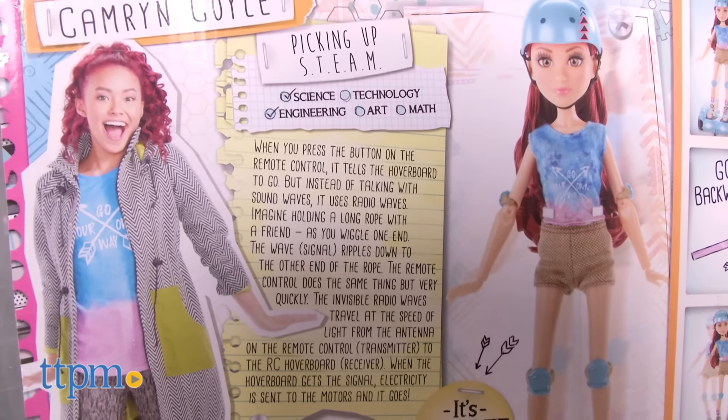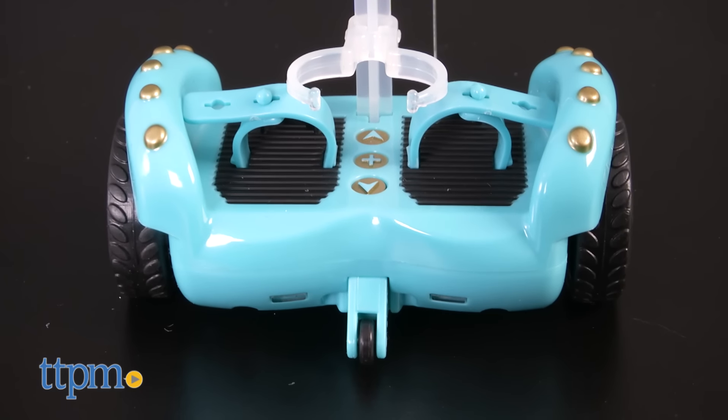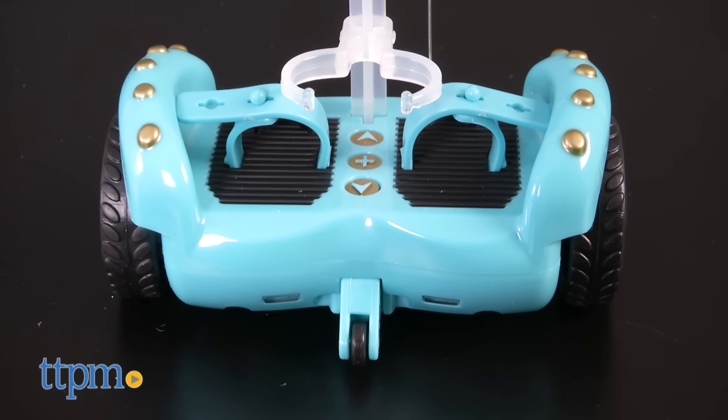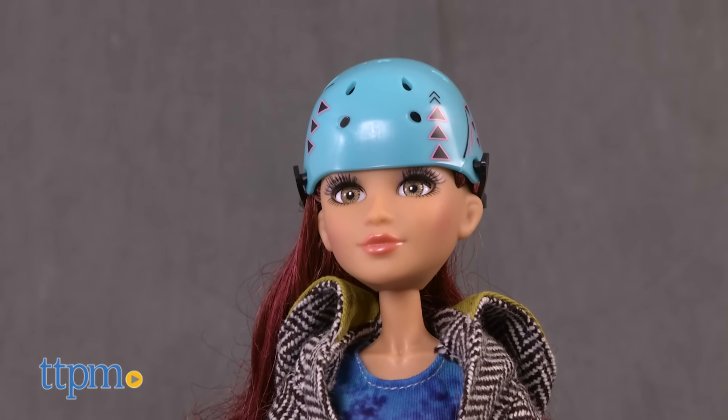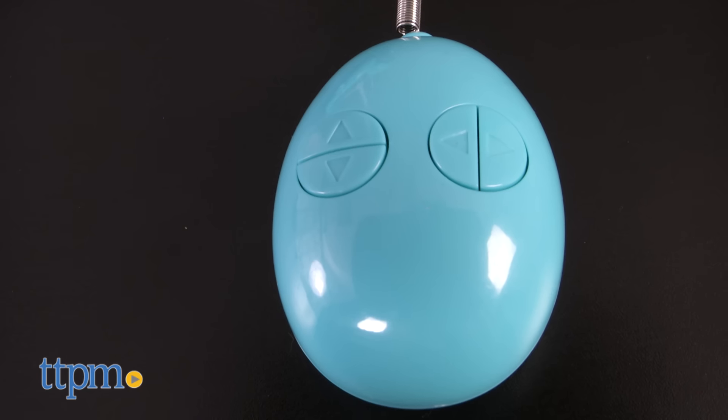Cameron has created her own remote-controlled hoverboard using her science and engineering skills. This set includes a fully articulated Cameron doll, protective gear, hoverboard, and remote control.